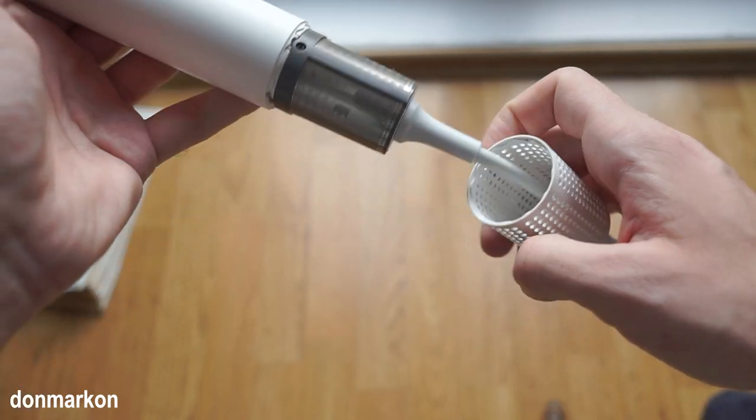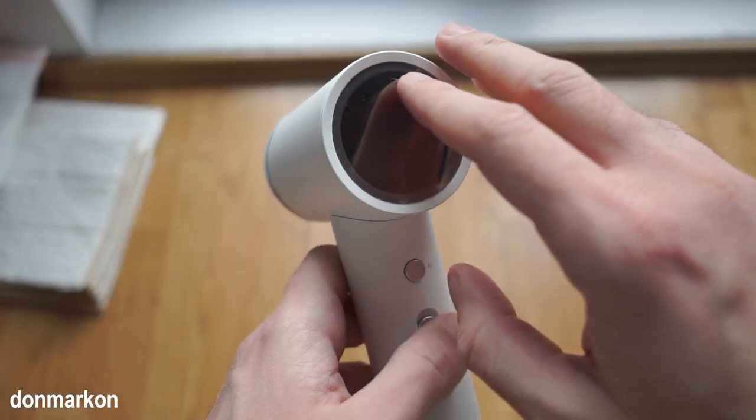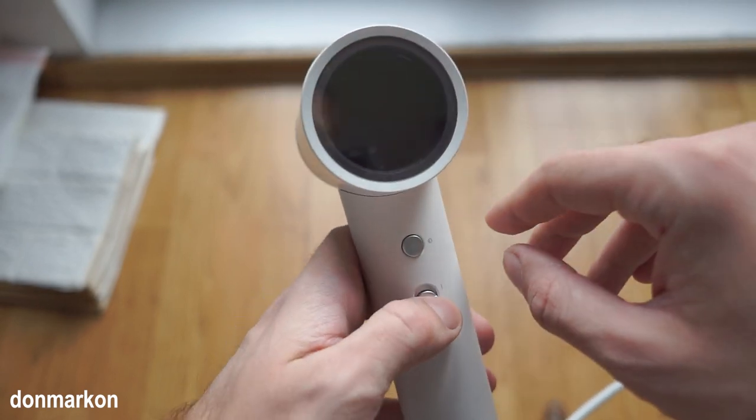You can remove the intake cover and clean it. The back LED is really just aesthetic, but it is really cool.